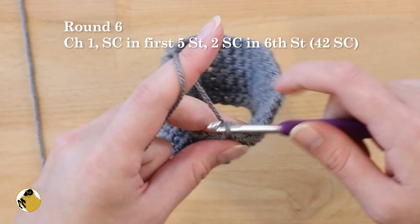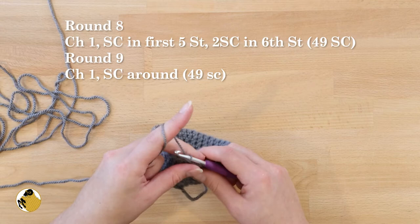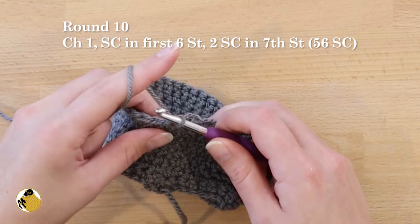For round seven, chain one and single crochet all the way around. For round eight, repeat round six — single crochet in the first five, two single crochets in the sixth stitch. For round nine, single crochet all the way around. Round ten: single crochet in the first six stitches, then two single crochets into the seventh stitch, repeat all the way around.